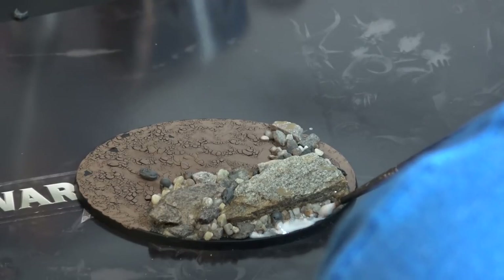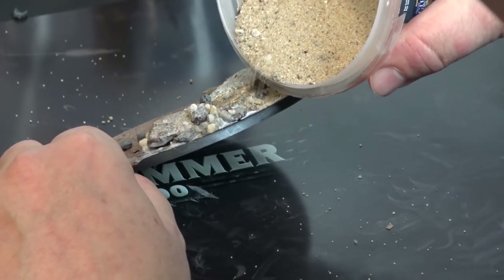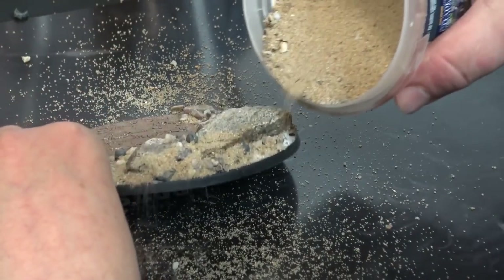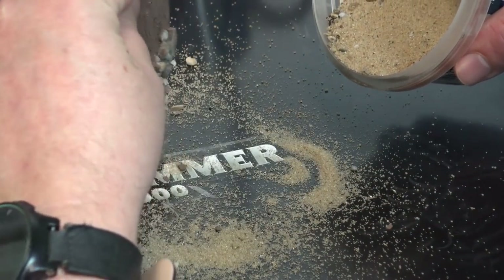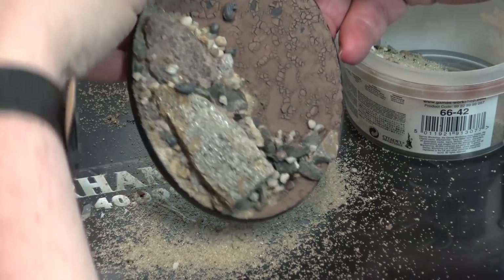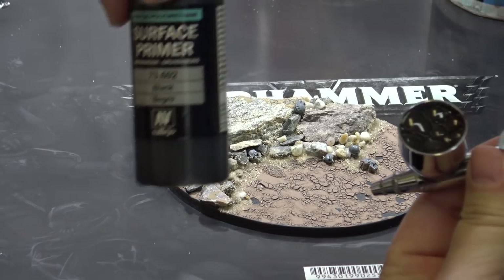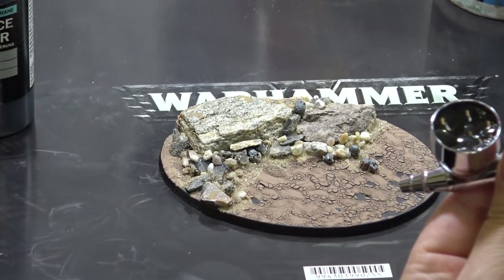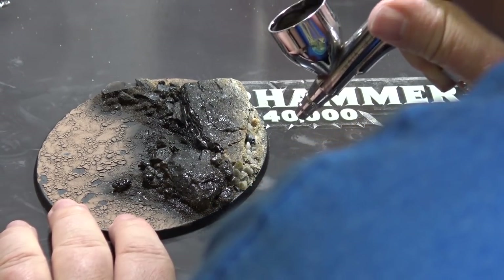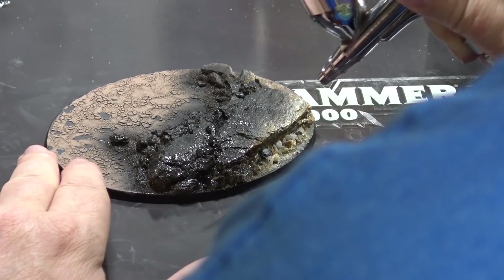I will be adding one more last layer of sand on the parts which I have not covered before, and also to cover the transition between the rock area and the cracked earth area. Once this dries, we will finally be able to start painting. I will use the black primer to cover the rocks and Vallejo Beastie Brown to cover the sand and the cracked earth areas.